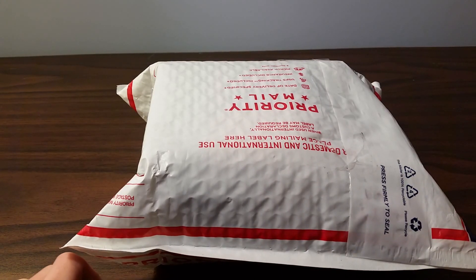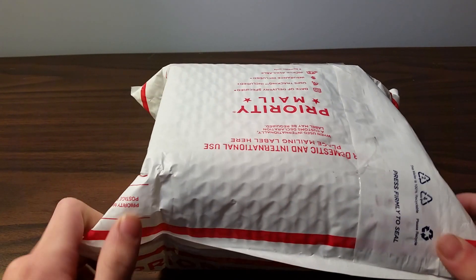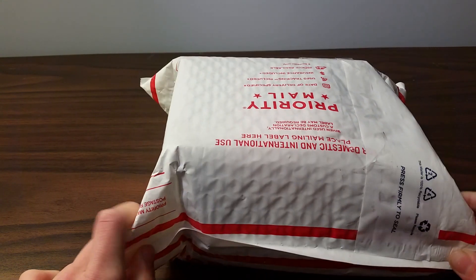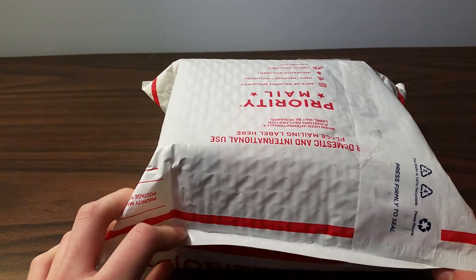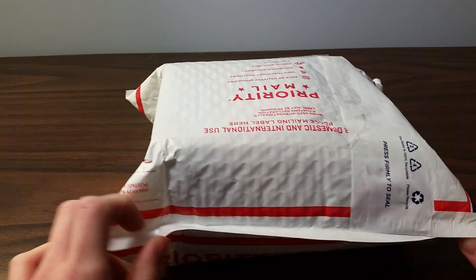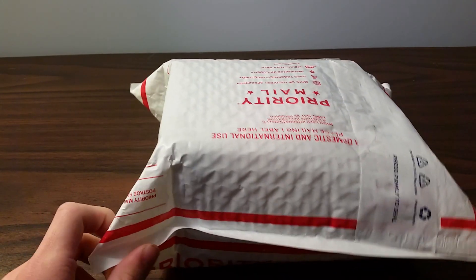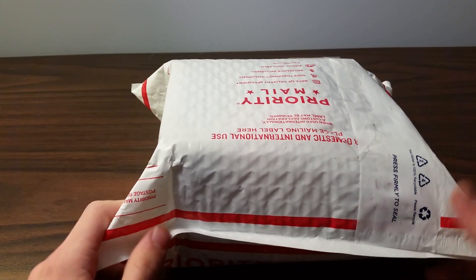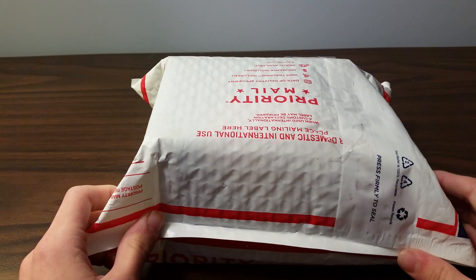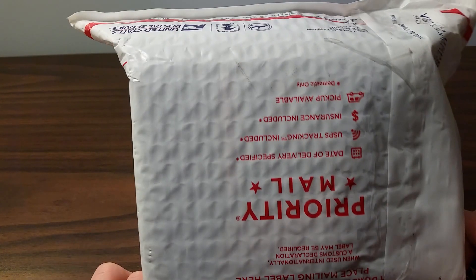Hey guys, today I'll be doing an unboxing. I don't exactly know what's in here, because I know I pre-ordered the Yushin 7x7 and the Qi Wuchui 4x4, however it's said. So it's one of those — might be both, I hope it's both. And I learned that you're not supposed to show your address when you do an unboxing, so I flipped it over so you can't see my address.